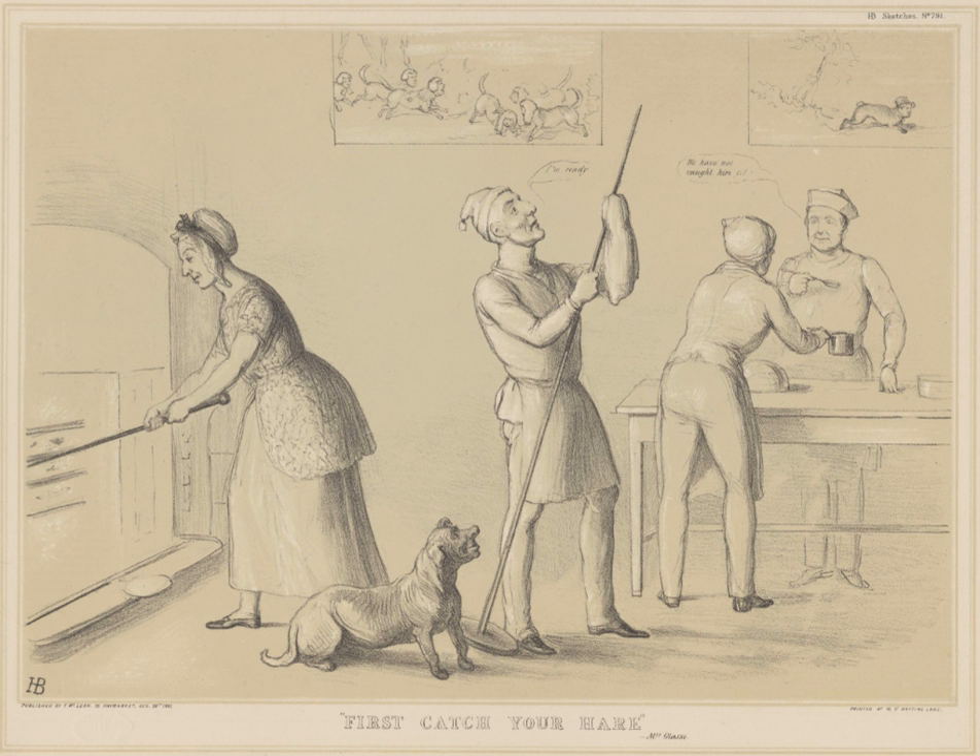Jugged rabbit is an alternative to jugged hare. It is considered a speciality of the cuisine of Martinique.